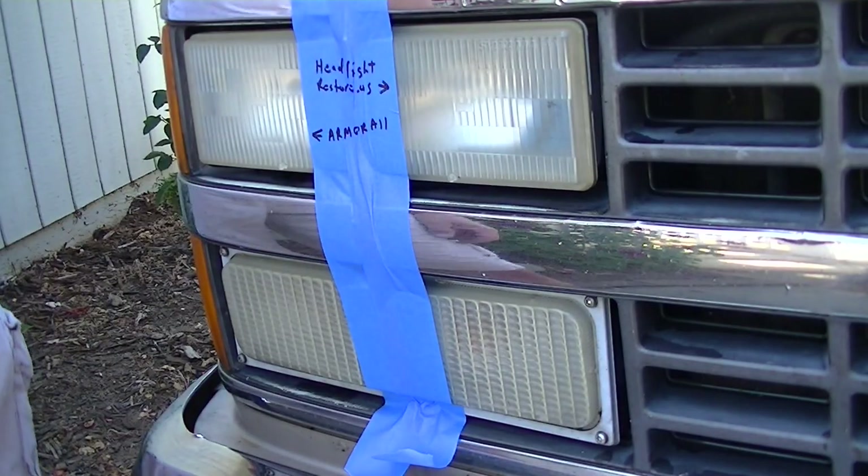Hi everybody, I'm really excited about today's show on Everything Home TV. I bought these probably about six months ago — they're both headlight restore systems. One is Headlight Restore US, we got this one online, and then this one is by Armor All. They're about the same price. My headlights look terrible on one of our work trucks — it's an old '93 truck — so we're gonna try to see which one works best.